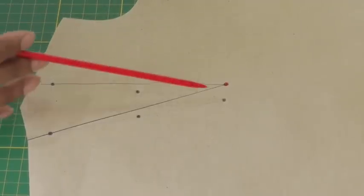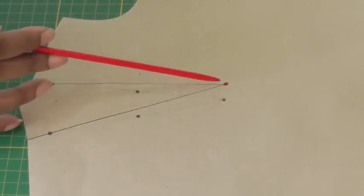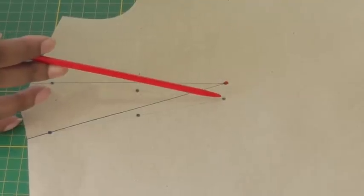Hello Fashion Sewers and welcome to Fashion Sewing Blog TV. I'm Colleen G Lee and in this video tutorial I'm going to show you how to lower a bust dart. Recently we looked at raising the bust dart, but lowering the bust dart is the same process but in reverse.